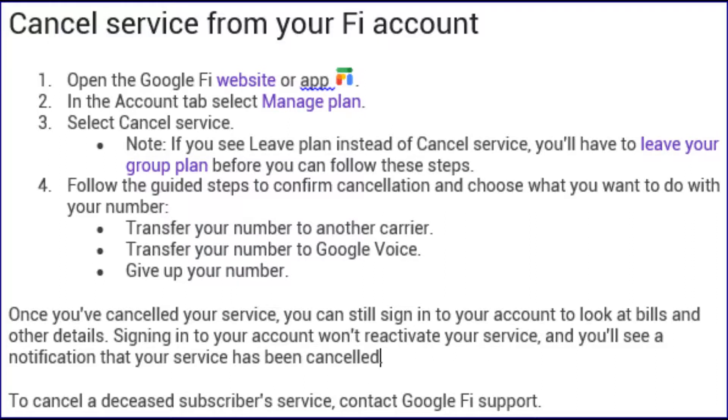Follow the guided steps to confirm cancellation and choose what you want to do with your number: transfer your number to another carrier, transfer your number to Google Voice, or give up your number.